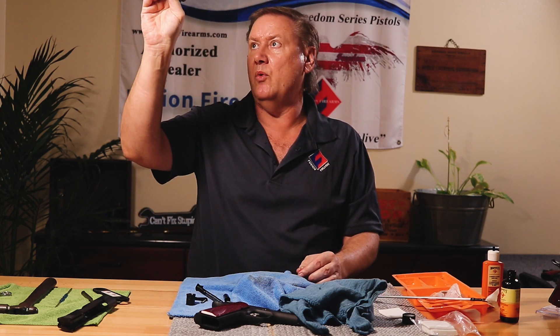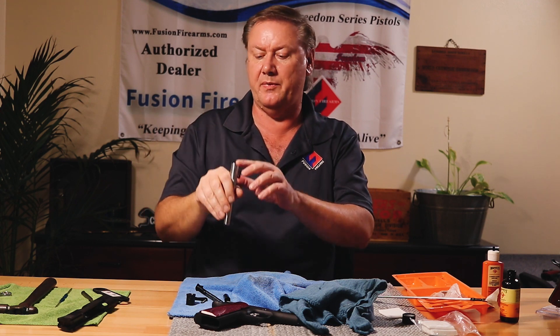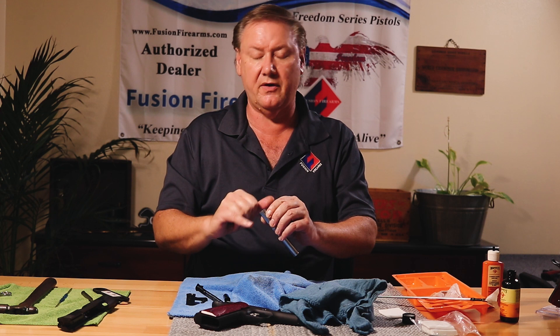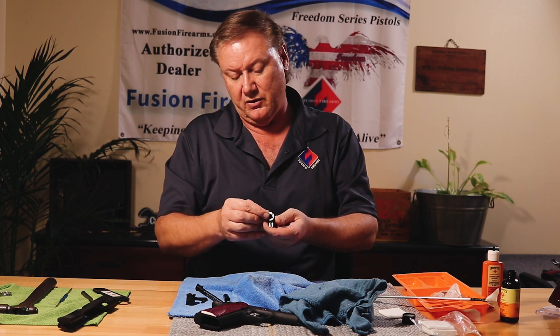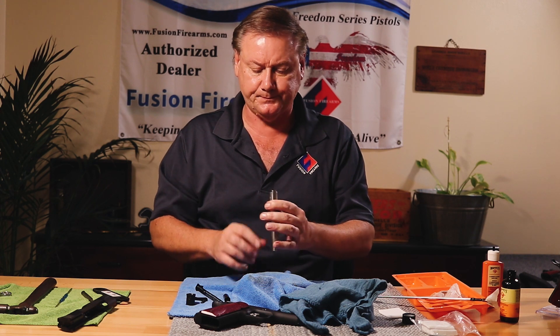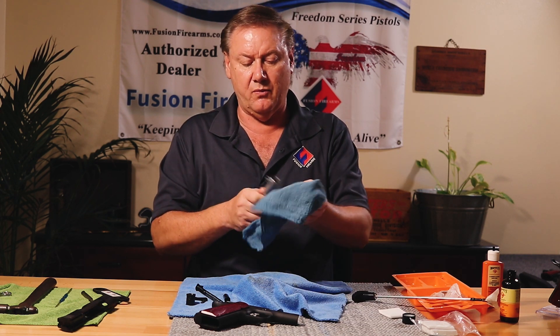Check the bore — everything looks nice. Check the chamber while you're doing this. The feed ramp area looks good. Look at the back of the barrel edges — there's usually a little chamfer there; make sure those aren't dinged up because that can impede feeding. All looks good, so now I'll wipe it clean.